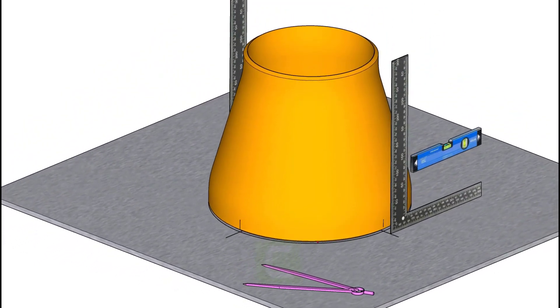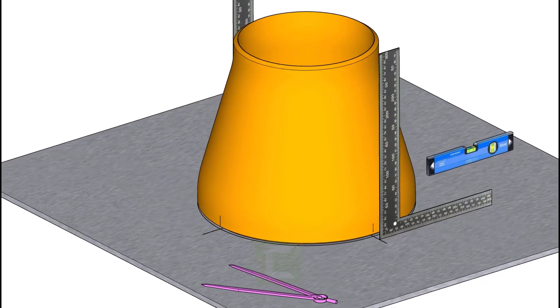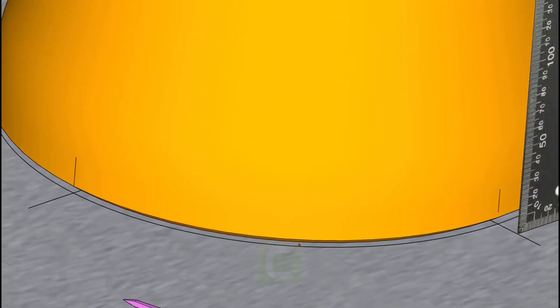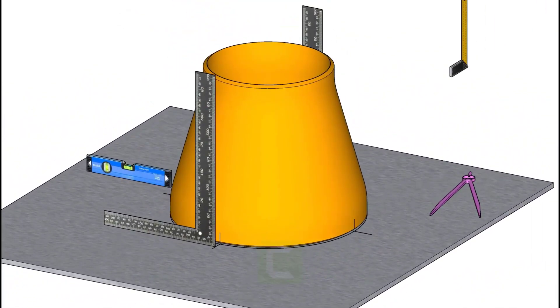Hold two large right angles on the centerline as shown. Put a straight edge or an aluminum box on the top of the reducer, touching both the right angle edges.